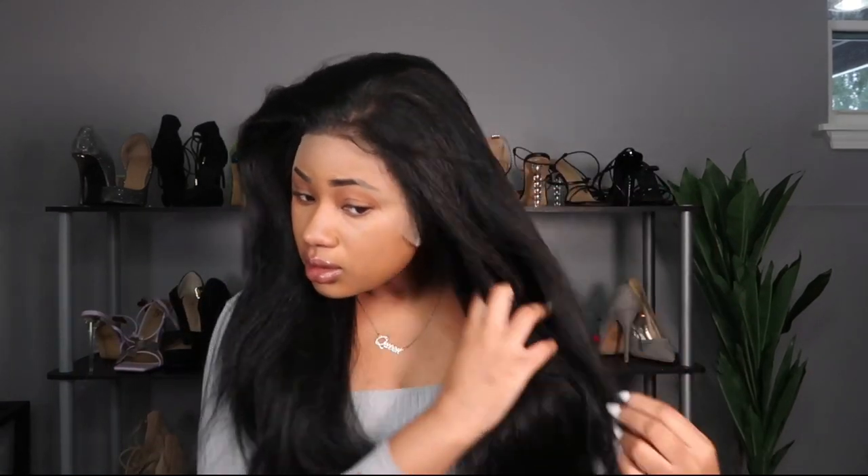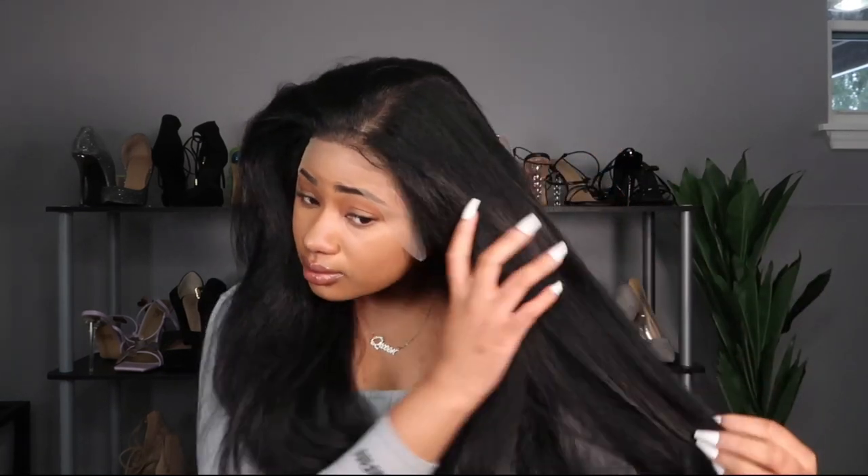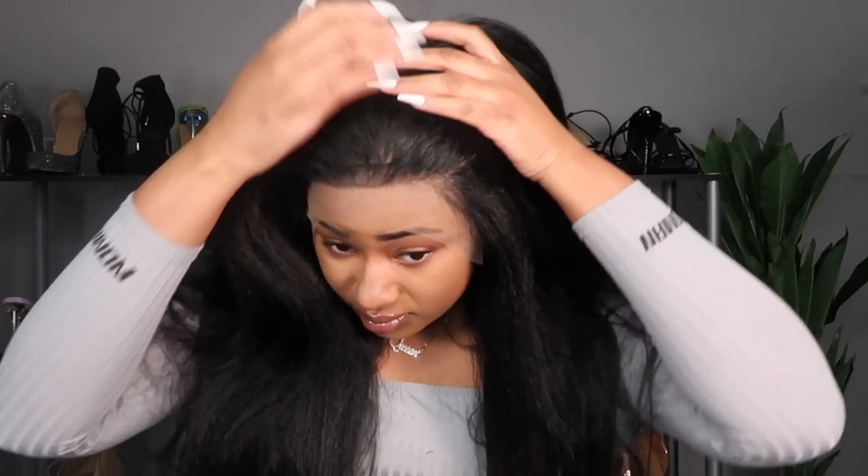I'm getting a feel for the hair and y'all, it feels so real — I was really shook. This hair really feels like kinky straight human hair. I also noticed that the faux scalp can kind of give you a line of demarcation — you can see it right now, you can see some of my black hair before you get to the faux scalp.